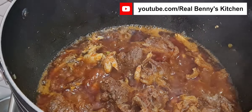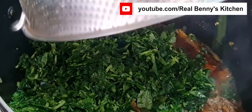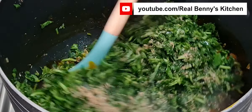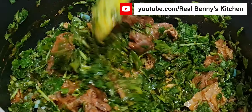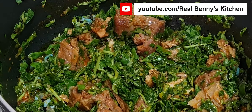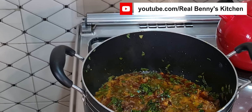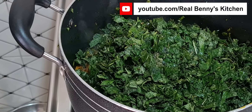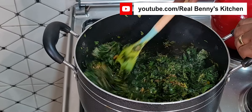After five minutes, this is what we have. I'll add in some periwinkle, then I'm adding the water leaf now. After adding the water leaf, I'll add some more crayfish just for flavor and taste and stir the pot. You can see what we have here — my kitchen is already smelling so amazing. I'll cover the pot for about two minutes, then add the scent leaf. After two minutes, I'll add in the scent leaf and more crayfish, combine everything together, and this is what we have.